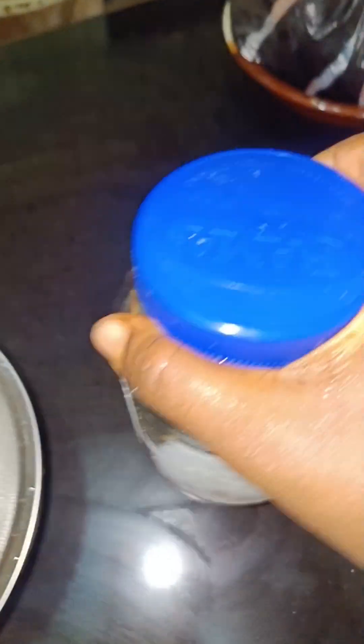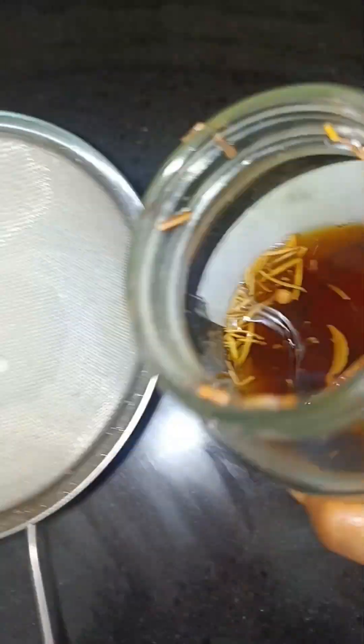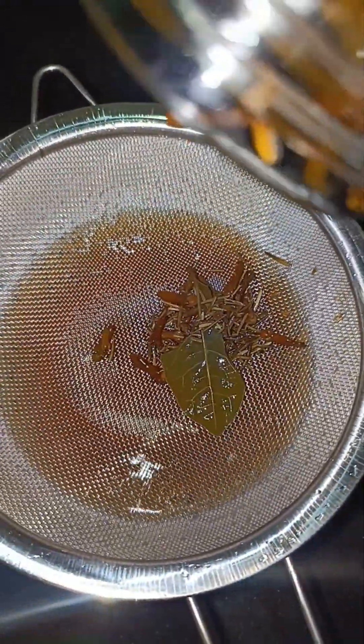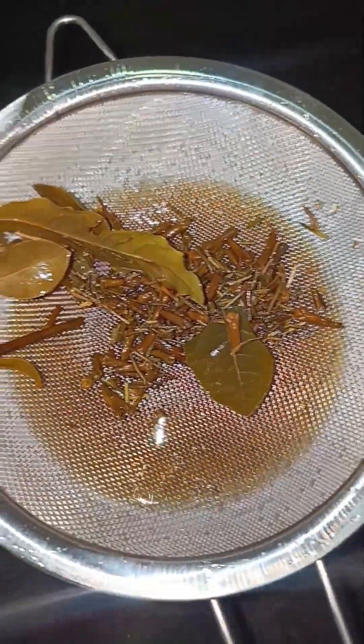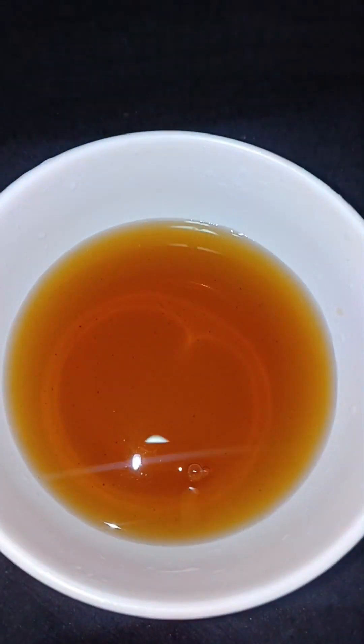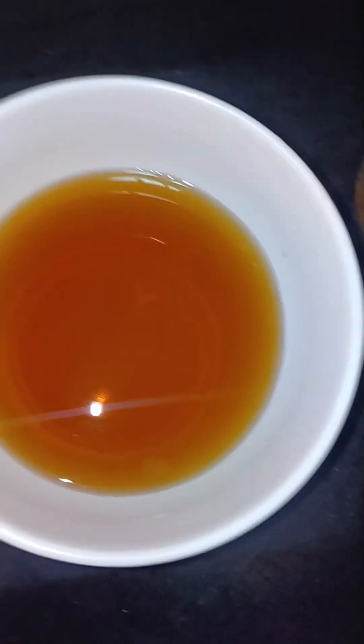Soak for 24 hours. After 24 hours you can bring it out and start using it. It's very easy. So once 24 hours is over, what I do is strain it out — strain out the clove and rosemary. Just use a strainer, or any filter you have, to strain it out. And here you have your herbal tea. It's simple and very easy.